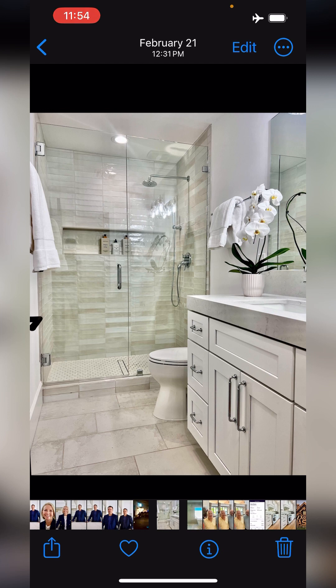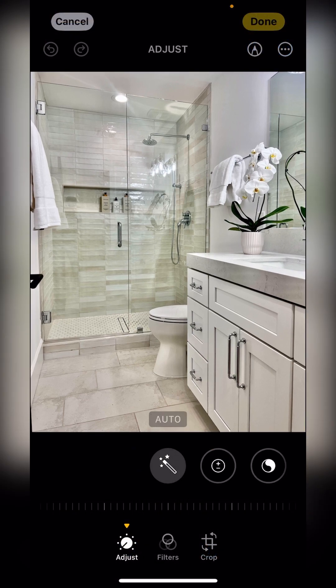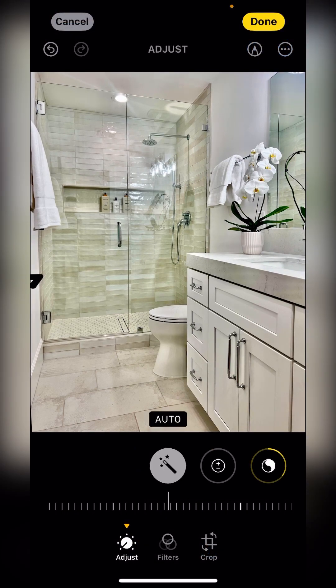When you point the camera just slightly up it takes out the distortion and you get a more professional photo. This isn't a normal shooting position — I'm shooting lower, just a little bit above the height of the countertop in the bathroom. From here I'll start with a little adjustment: I'll click on edit.